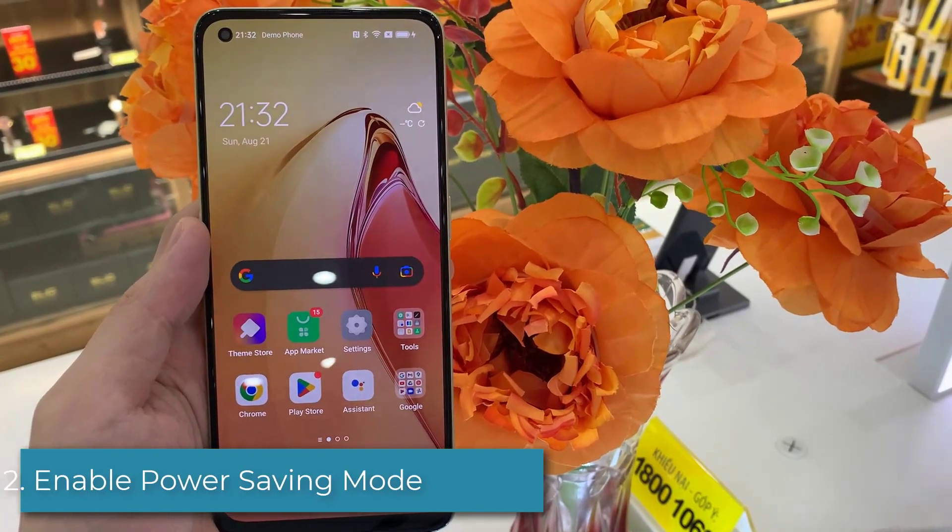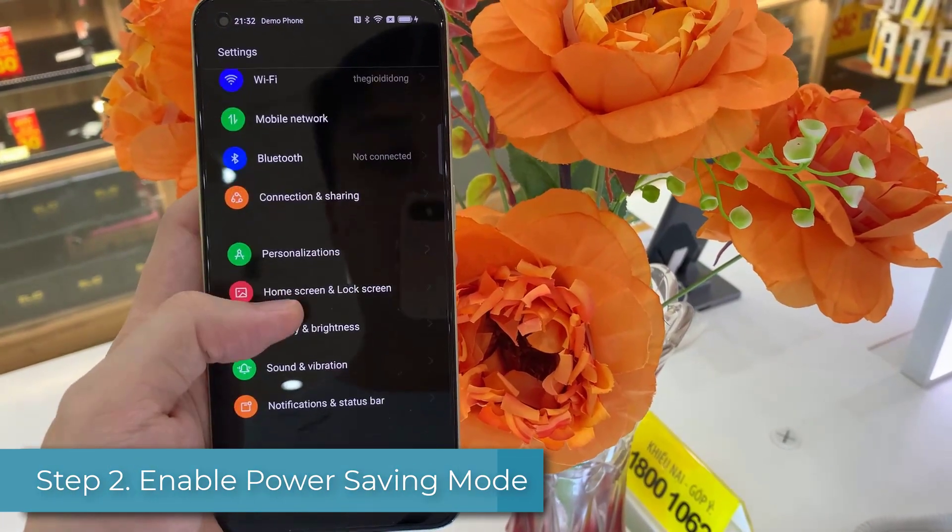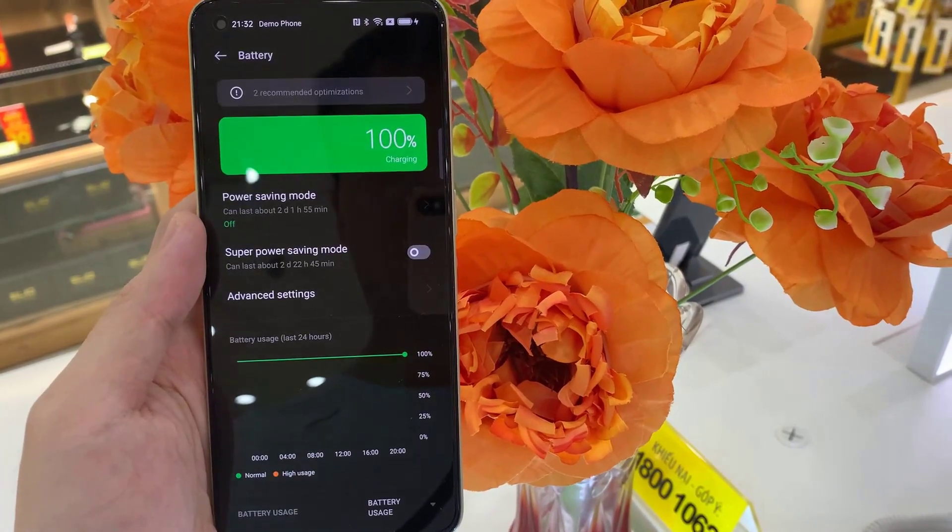The next step is to enable power saving mode. Power saving mode saves a considerable amount of battery by limiting the phone's performance and limiting the number of apps running at the same time.